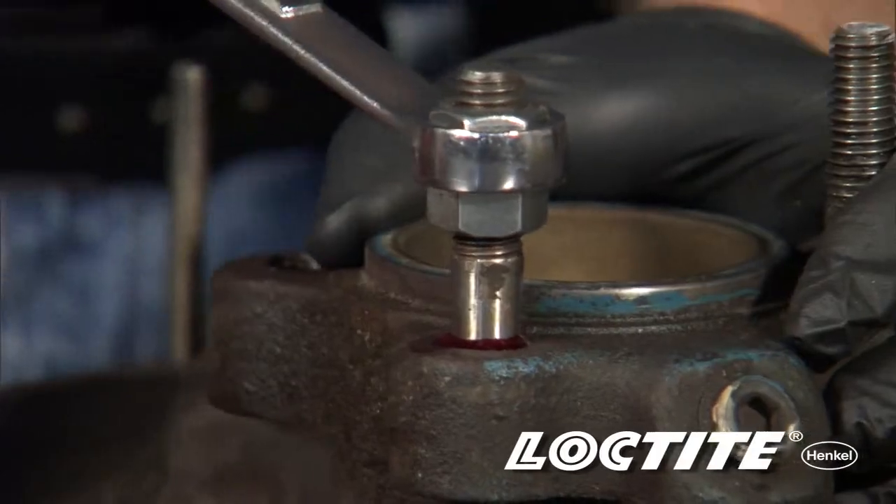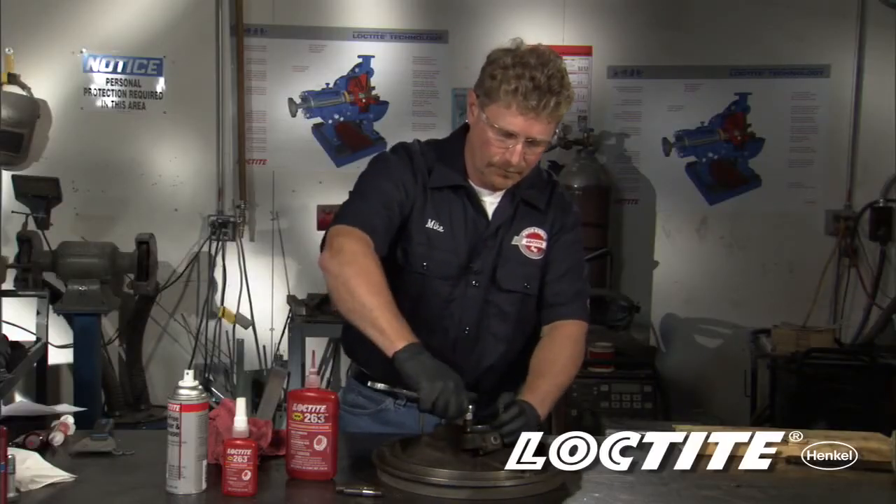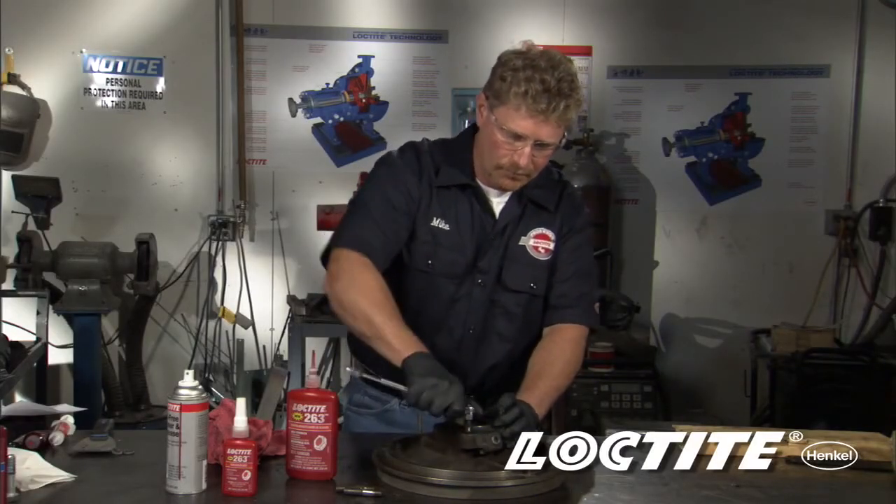Now just tighten and torque your assembly.